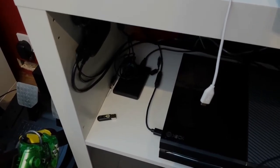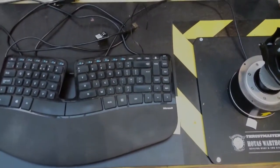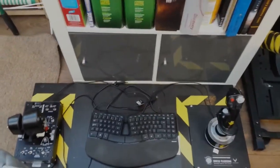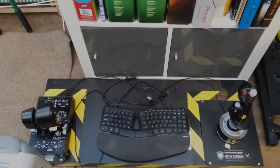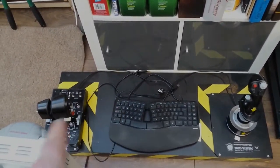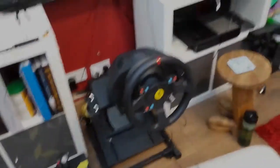I've got my Thrustmaster Warthog A10C replica flight sticks. I use these for playing Elite Dangerous on Frontier. If you're interested in watching me play that, let me know below and I will do a video. I can also do a review of these if you're interested.